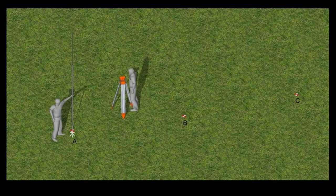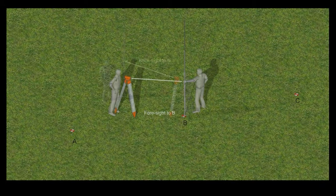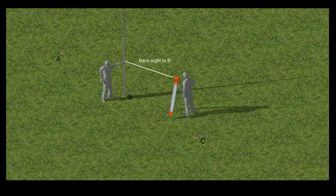First, set up your instrument and take a back sight to your reference point. Next, move the staff to a second point, turn the level to face it, and take a foresight. You then move the instrument while leaving the staff on the same point.